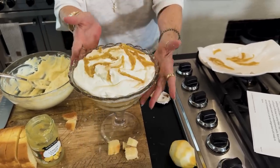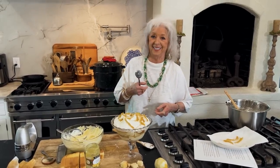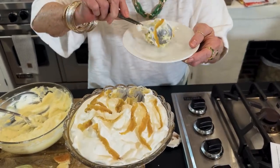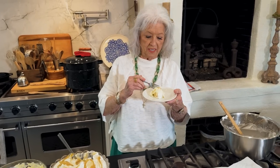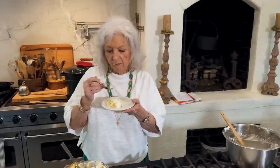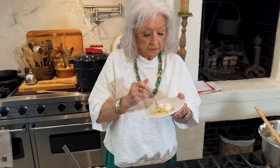How about that? Isn't that pretty? The recipe says eat immediately! You can't beat the ease of this dessert, y'all. It's so tasty. It's really delicious. What I would recommend is candying your lemon peels earlier, put them in an airtight container you can store in your refrigerator, and then it won't take you but a minute to throw this dessert together.